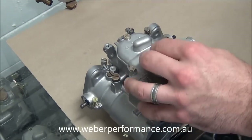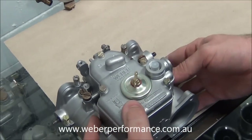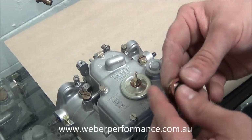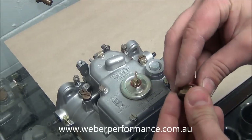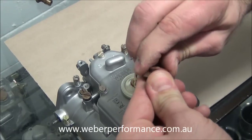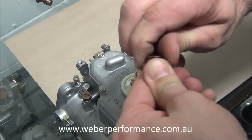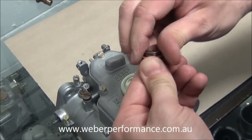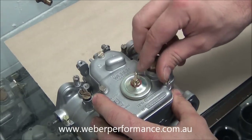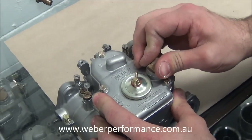Next we'll put our little strainer filter in the top there. Then we grab our brass top cover. Sometimes these little gaskets are a little stiff, so we need to actually turn them on with the threads of the cover. You'll see there it's going on — it is a tight one, now it's passed and that's fine. So we want to put that on and tighten it up in a moment.